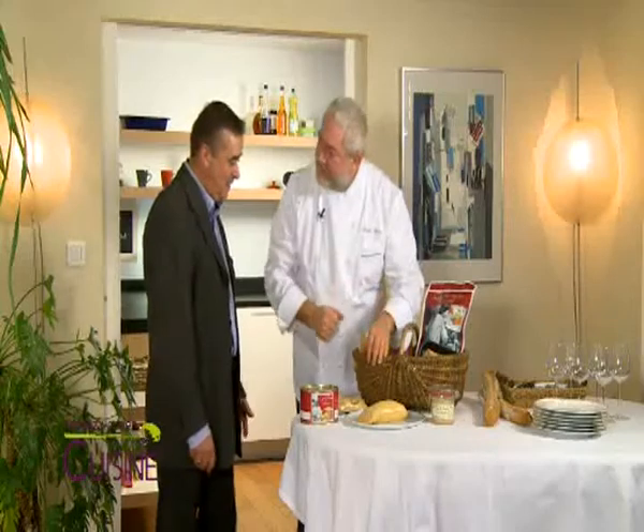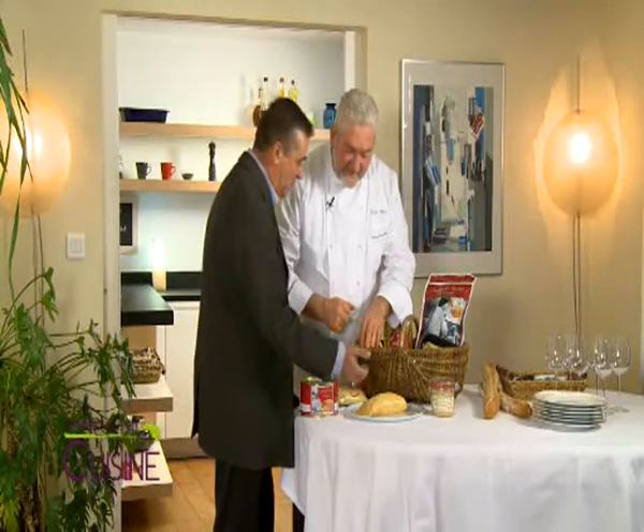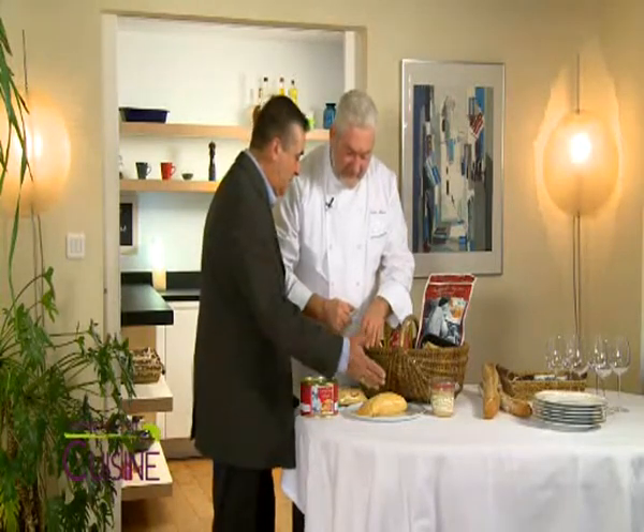How do you recognize a good foie gras? If you look at this one, it has a beautiful color — a color that comes from the product we use to produce it, the maïs (corn). It's a very homogeneous color, and also a foie gras that doesn't have any tache (spot), one that will weigh between 500 and 600 grams.